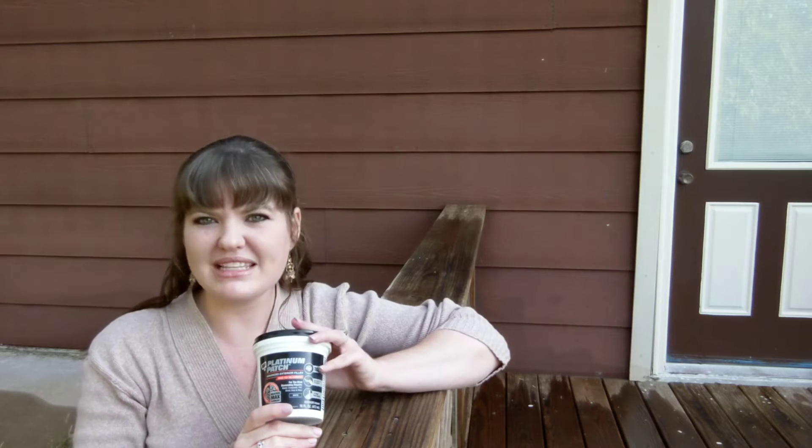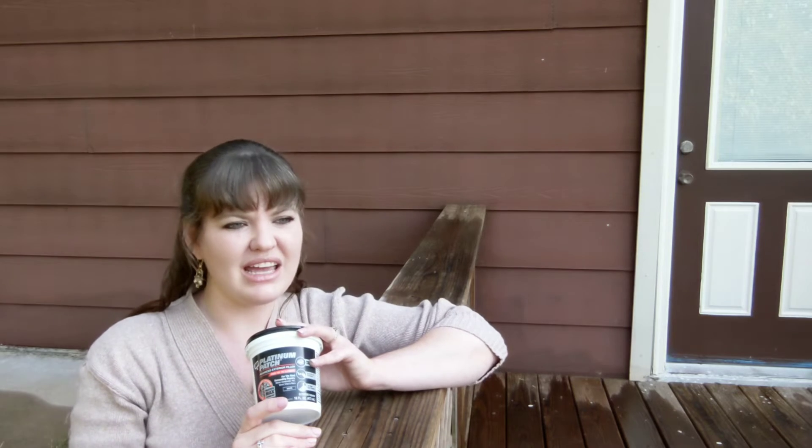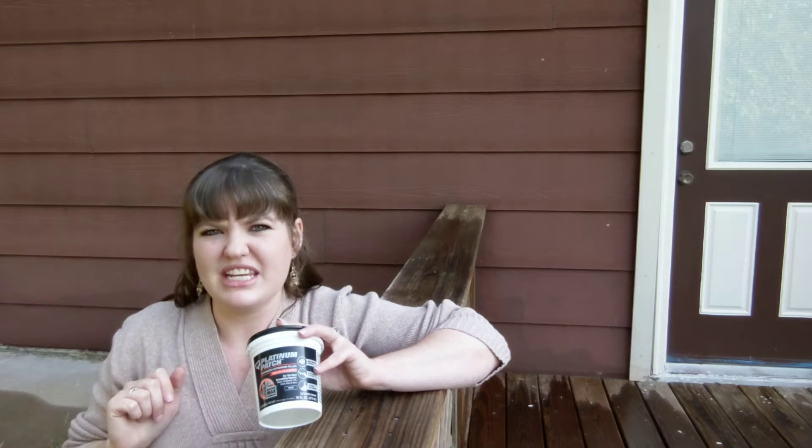It is resistant to termites, it's resistant to rot, it holds up against fire, it holds up against hail damage. But there are several areas around the house — and I'm not sure if it shows in the videos — but there is some separation between the boards and a few cracked areas and little chips missing.